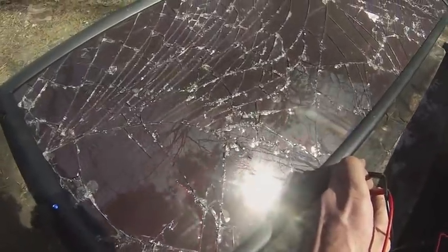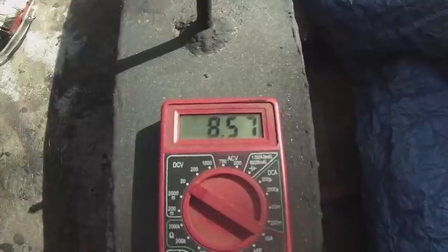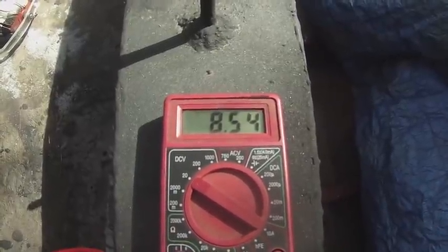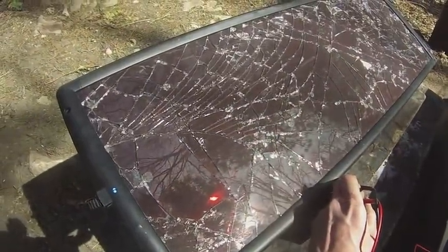Here's a smashed solar panel — yes, I found it in the forest. Right now it's putting out 8.5 to 8.6 volts. We'll see what we can do in the future to improve that.